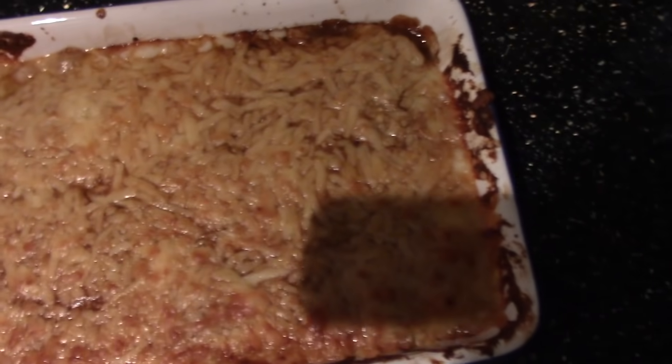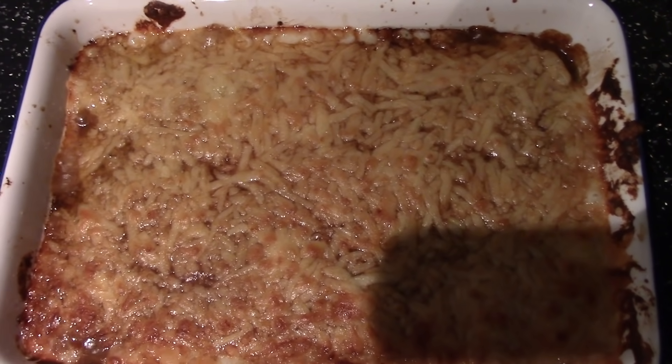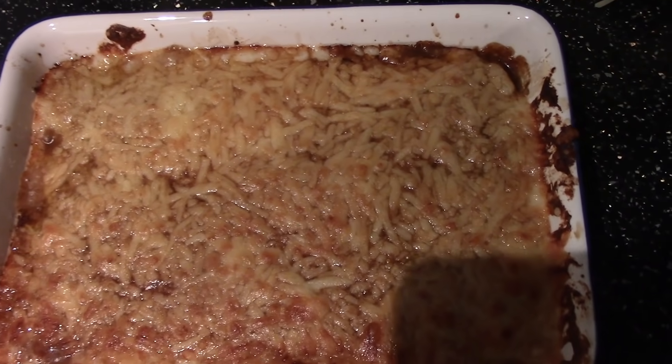It should be brown and golden like this after 15 minutes, otherwise just place it back into the oven for a few more minutes. Thank you again for 3,000 subscribers, 175,000 views, and 1,000 hours of watch time. Remember, if you want to learn to cook, or have autism and want to learn to cook, remember that I have your back.